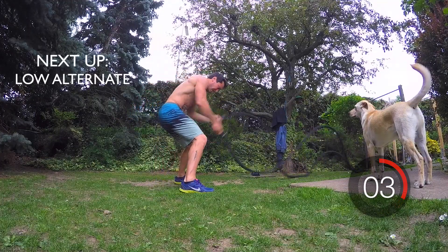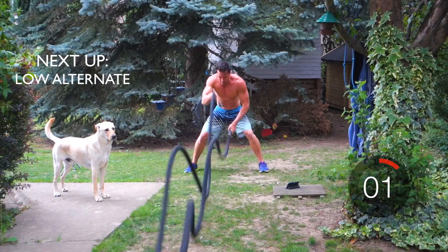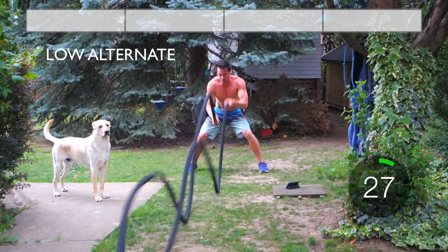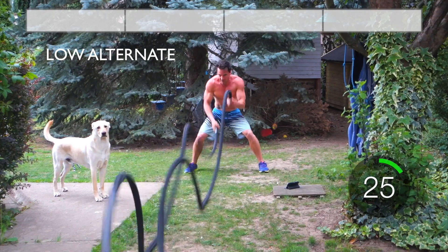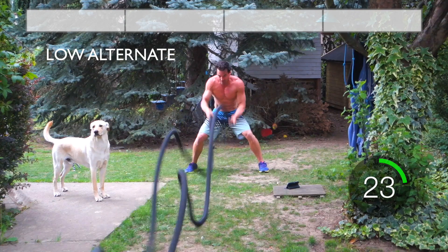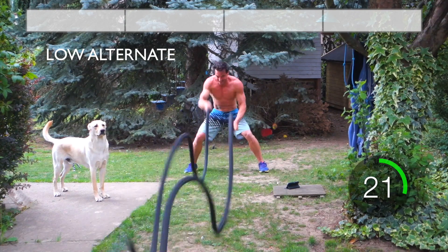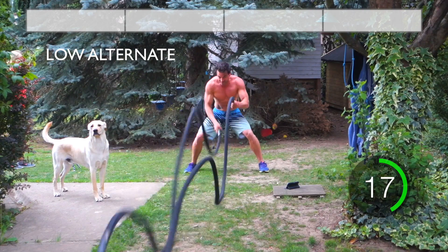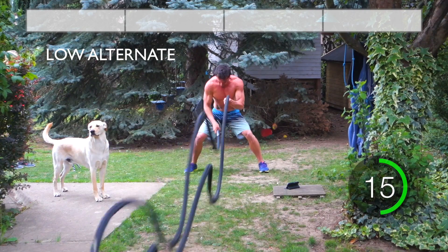Begin exercise in 3, 2, 1, GO! Come on, don't give up, you're halfway there!